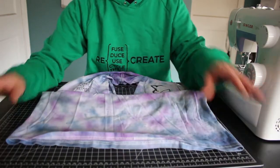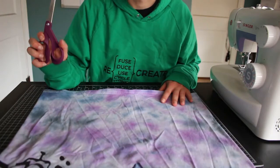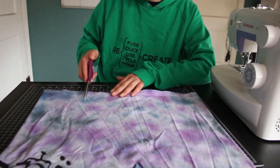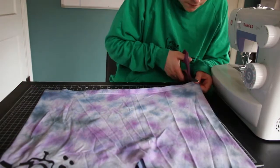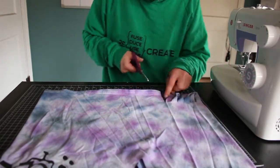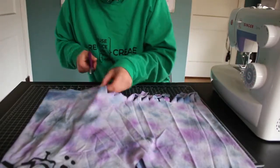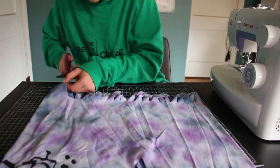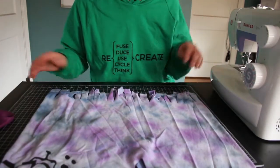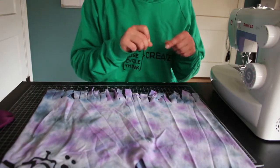We have this bottom edge here. So this is gonna be the no-sew version — it's really simple. What you gotta do is take your scissors and cut little slits at the bottom, and then we'll tie those slits into knots. So now that the fringe is all cut, I'm going to start tying them.